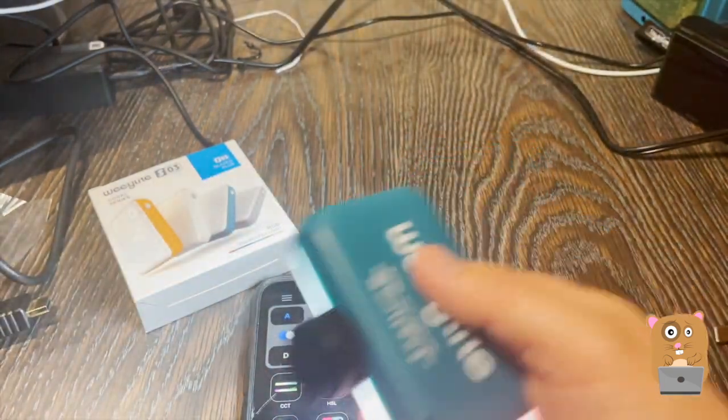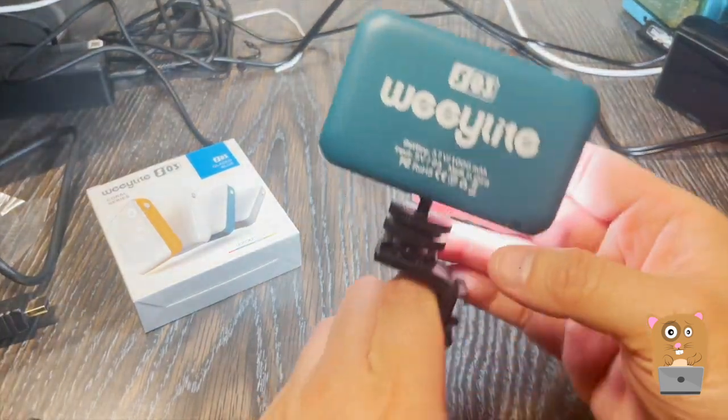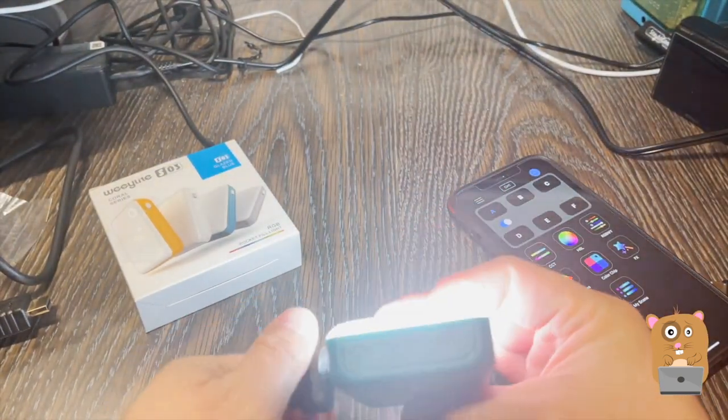The only time it becomes a little bit heavy is when we're going to add the camera mount, the Koshu mount. I do this because when I'm shooting my videos, I can then just mount this on here, have my phone here, and I'm ready to go — either my phone or my Sony cameras.